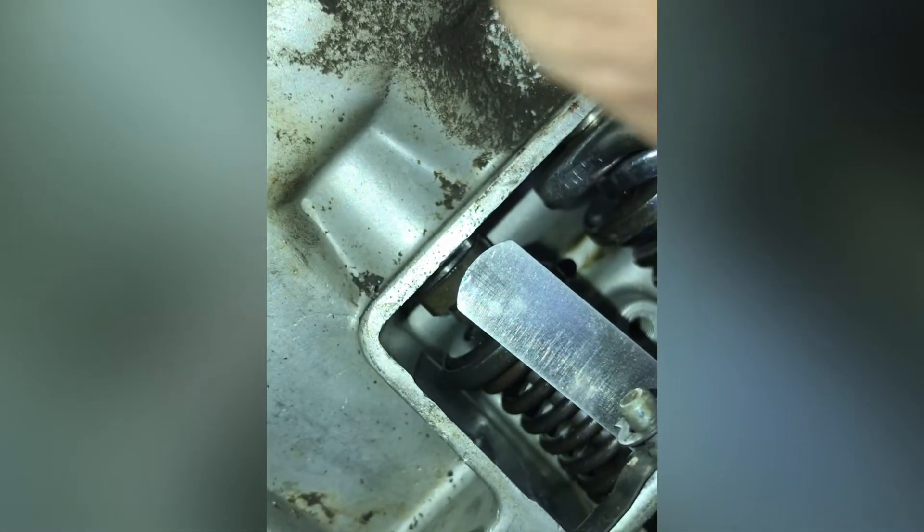We did about a quarter turn — it's hard to keep the camera on it, and it doesn't take much. So we did about a quarter turn, stick our feeler gauge inside there, test it and see — nope, still too small. Go another quarter turn, try it again. Still too small — go another quarter turn, try it again.